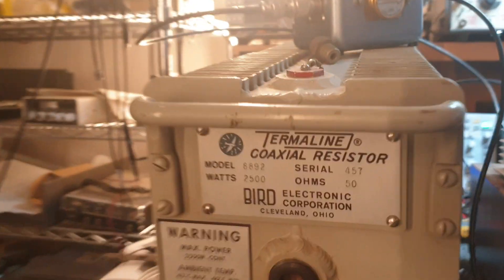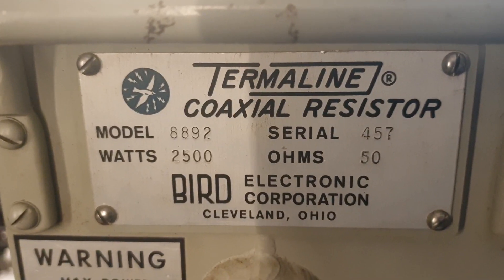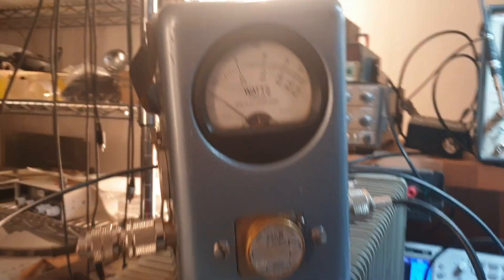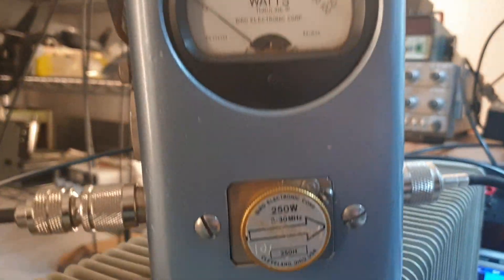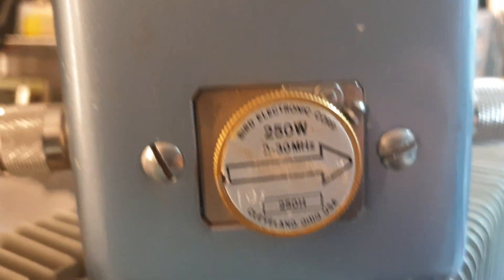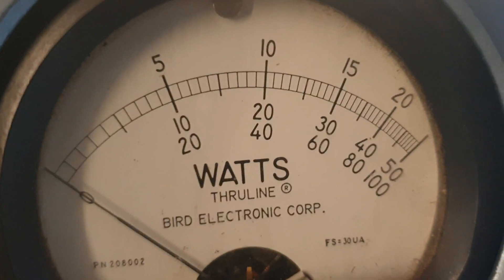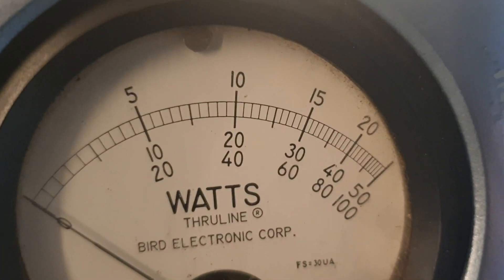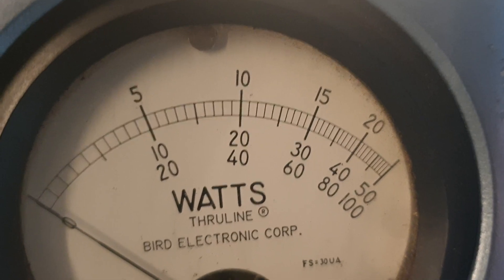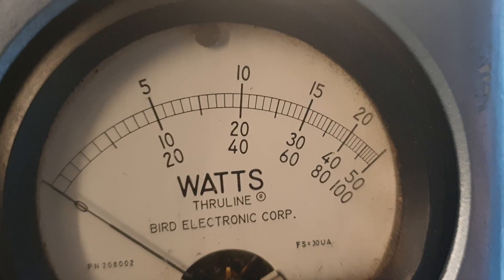This is a 2,500 watt Bird dummy load, so I think we can handle the power. I don't think the RM Italy is going to blow this to bits. We're using a Bird watt metre, but not a PEP meter - this is just a 250 watt slug. When you see the metre move, you're looking at the top movement: 5, 10, 15, 20, and end scale equals 50, 100, 150, 200 watts - just to give you a bit of relativity.